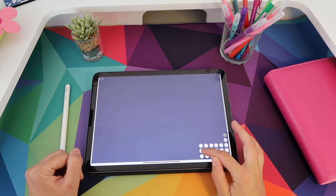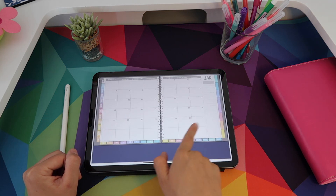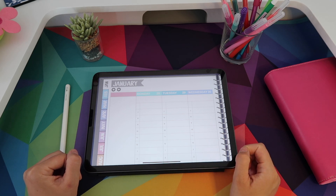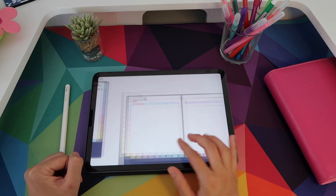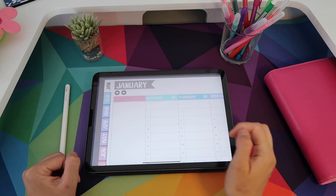If you pick Monday, that means that the months and the weeks will start on a Monday. You can also choose your planner to start on a Sunday, and that will mean that both the weeks and the months will start on a Sunday. The hybrid version means that your months will start on a Sunday but your weeks will start on a Monday.